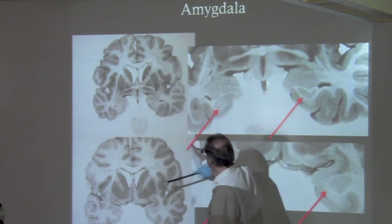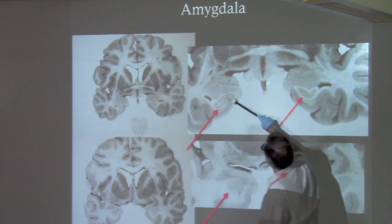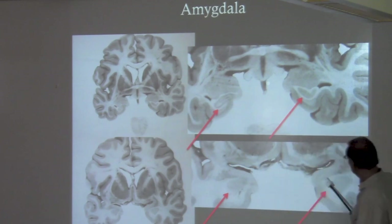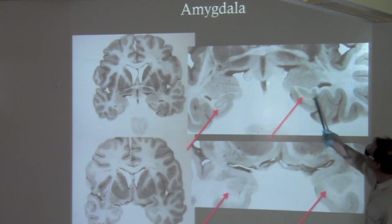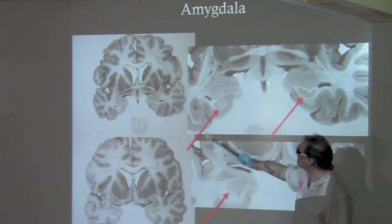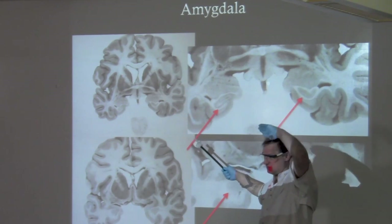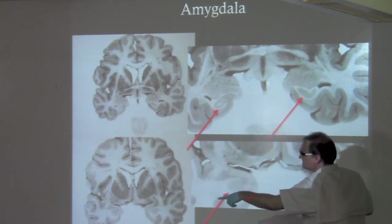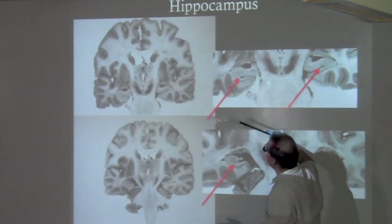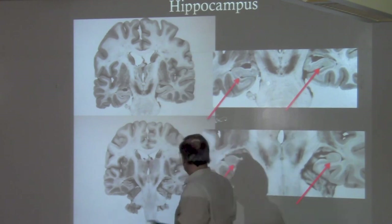There's no cerebellum or spinal cord here. You can see really beautifully this piece here — the amygdala. You can see it's kind of like a ball, and even from one slice to the next it switches amazingly. That one already starts to look hippocampus-like. So slides two and three for amygdala, then we go to slides five and six or six and seven for the hippocampus.